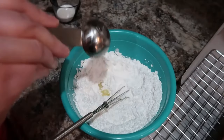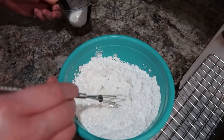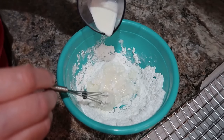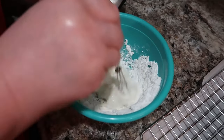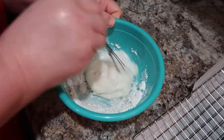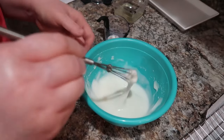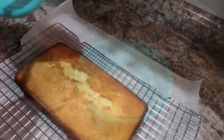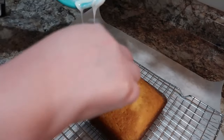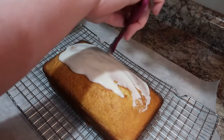For the icing drizzle, mix together powdered sugar, lemon juice, and a little half-and-half. Add your liquid ingredients slowly — you can always add more but you can't take it away. If you add too much liquid and try to compensate with more powdered sugar, the consistency never quite comes right. You want it a little thicker so it doesn't just fall off the bread. Once combined, pour it over the lemon loaf. The icing made it even better with that lemon juice in there — just such a fresh-tasting quick bread. Highly recommend!